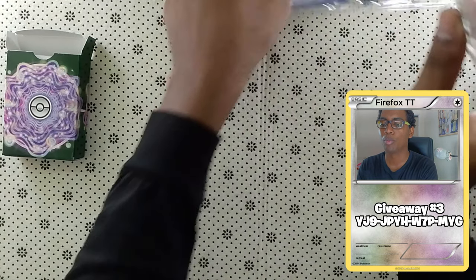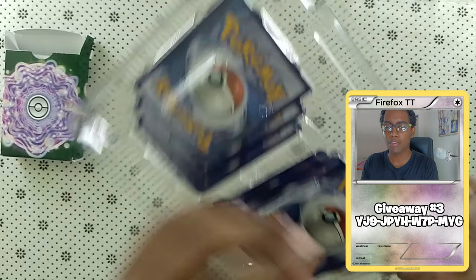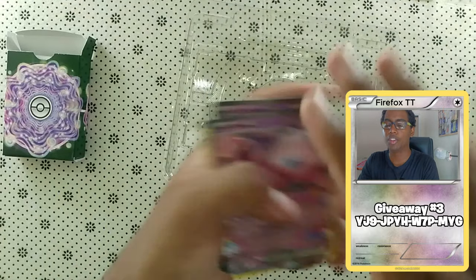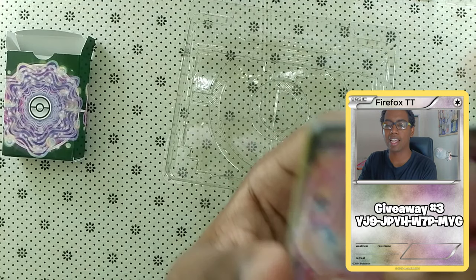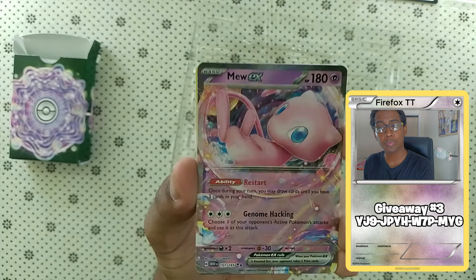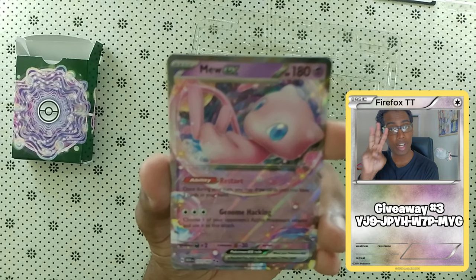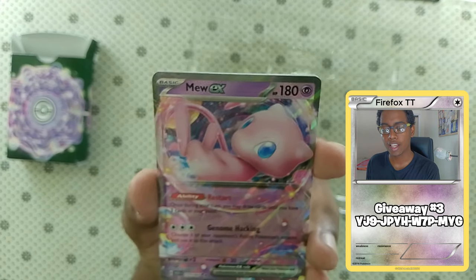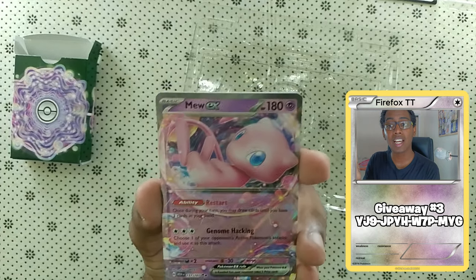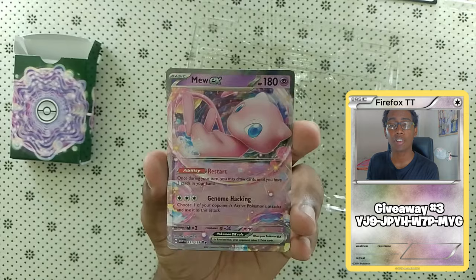Let's just take a look at our promos. In this set, it's actually really broken — you get six promo cards that are probably some of the best cards for any deck you're playing. First of all, you get the Mew EX, which is probably the most broken card in the Pokémon TCG right now, in my opinion. Because you get to retreat for free. You get to use Restart — once during your turn, you can draw cards until you have three in your hand. And you can also use Genome Hacking: choose one of your opponent's active Pokémon's attacks and use it as this attack. So it's one broken card.